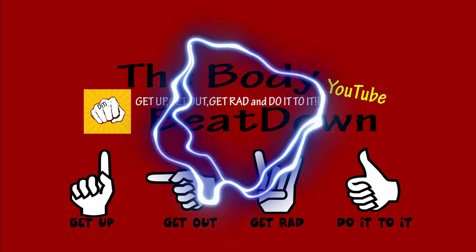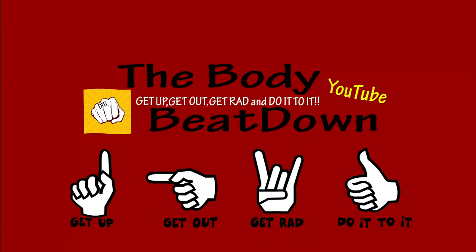Get up, get out, get ran, and do it, do it!